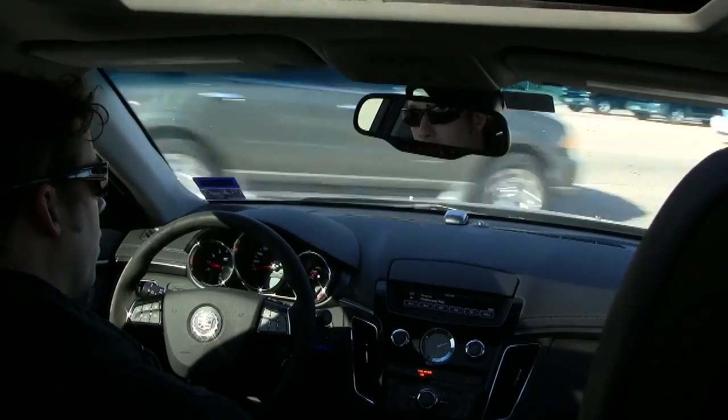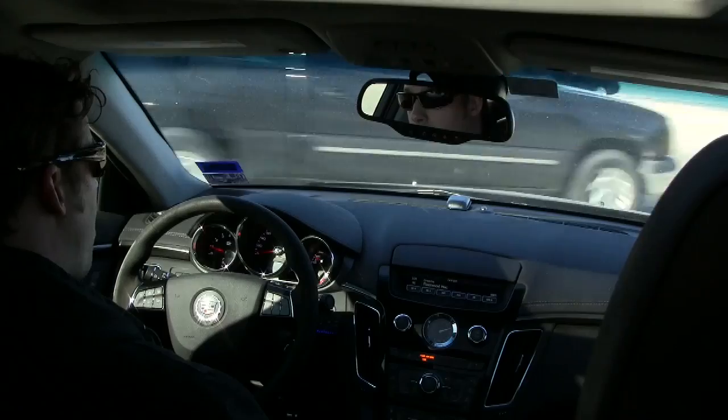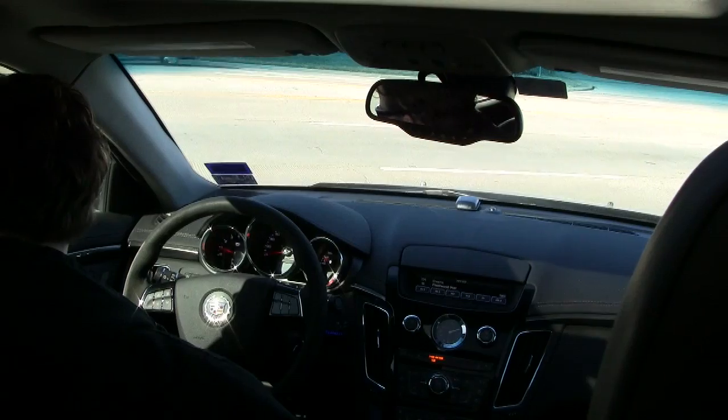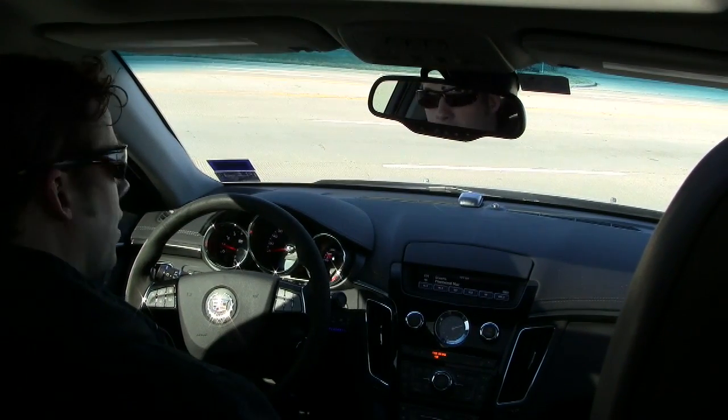What's the ZR1 supercharger swap? We bought the supercharger off of the LS9 ZR1 motor and adapted it to fit the LSA motor. The ZR1 being the premium $116,000 Corvette? Yeah, exactly.